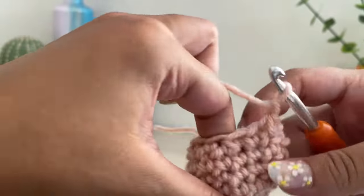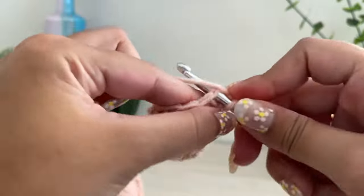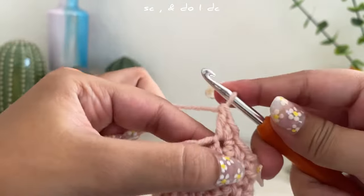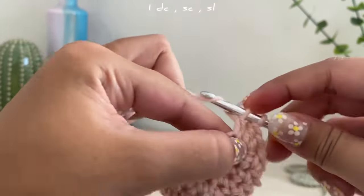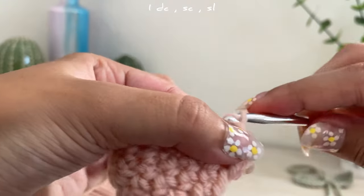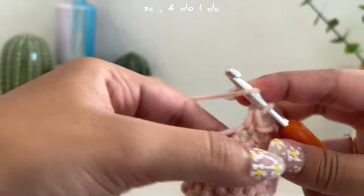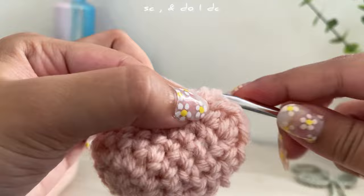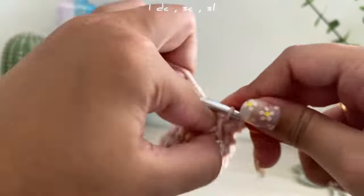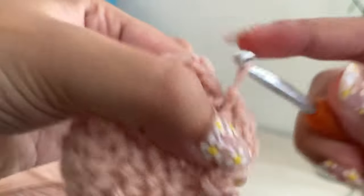Chain one — this is what it should look like; mine came out a little weird but it's okay. Go into the next loop and single crochet, then do a double crochet. In the next loop do a double crochet, and again in the next loop a double crochet, then slip stitch in that same loop. Go into the next loop, single crochet, double crochet, next loop double crochet, single crochet, and slip stitch. Repeat this pattern until you have five petals. After slip stitching the last petal, chain one and cut the remaining yarn.